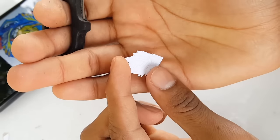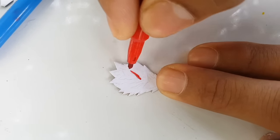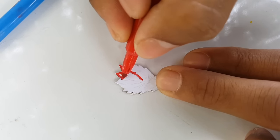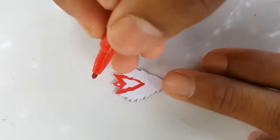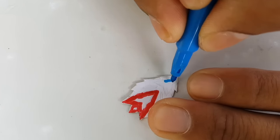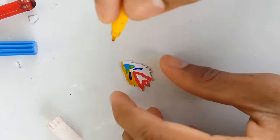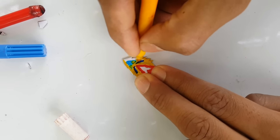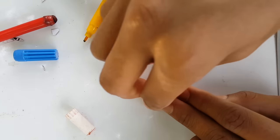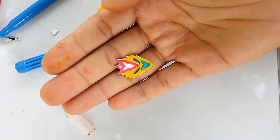Here we go guys, here's the face template of Valkyrie. Now it's time to add some colors. Not bad guys — let me know your thoughts in the comments.